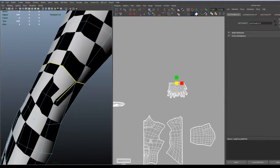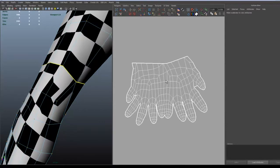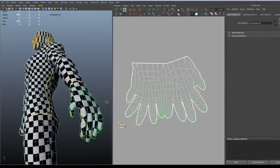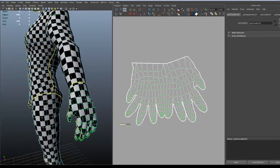I noticed that there is a seam there that I hadn't seen, and that wasn't the part that was troubling the UVs mostly. Now it's just to unfold and we get some pretty nice results.